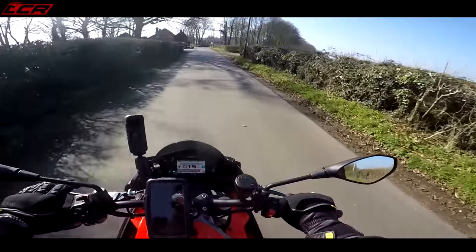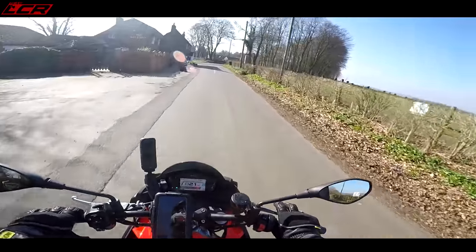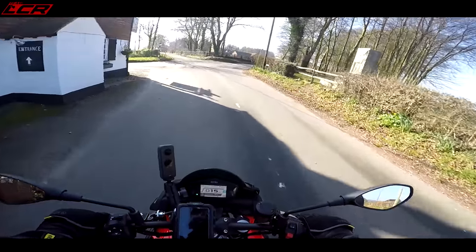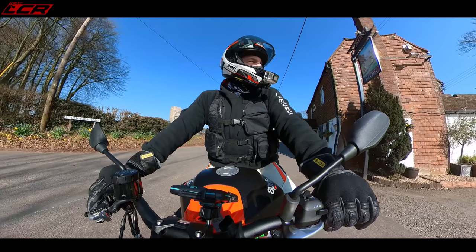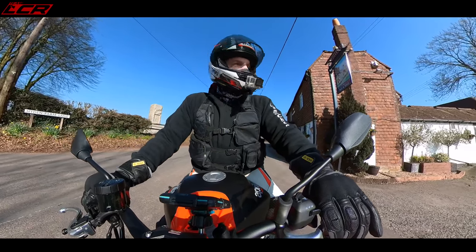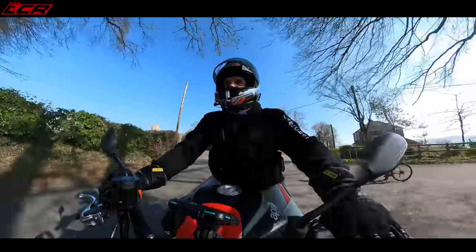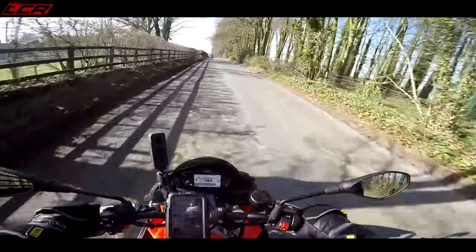So the engine is a 659cc parallel twin. Basically the front two cylinders of the RSV4 is what they say. The front two cylinders of the RSV4 — so what better platform than the amazing RSV4 engine, just the front two bank of cylinders.